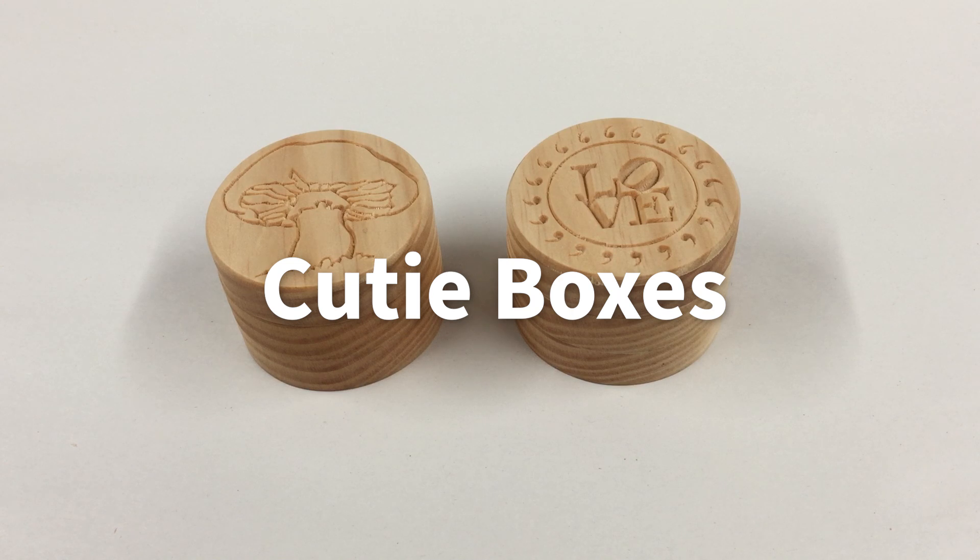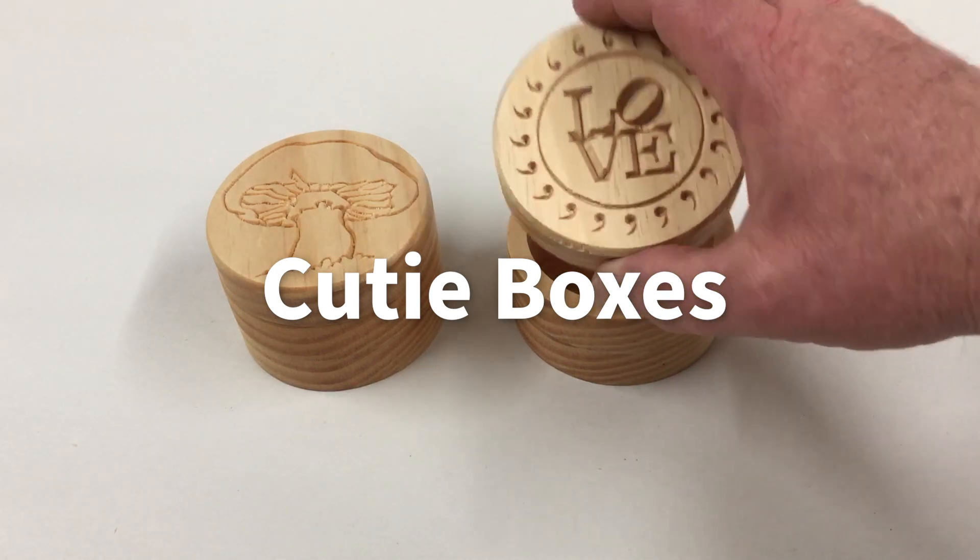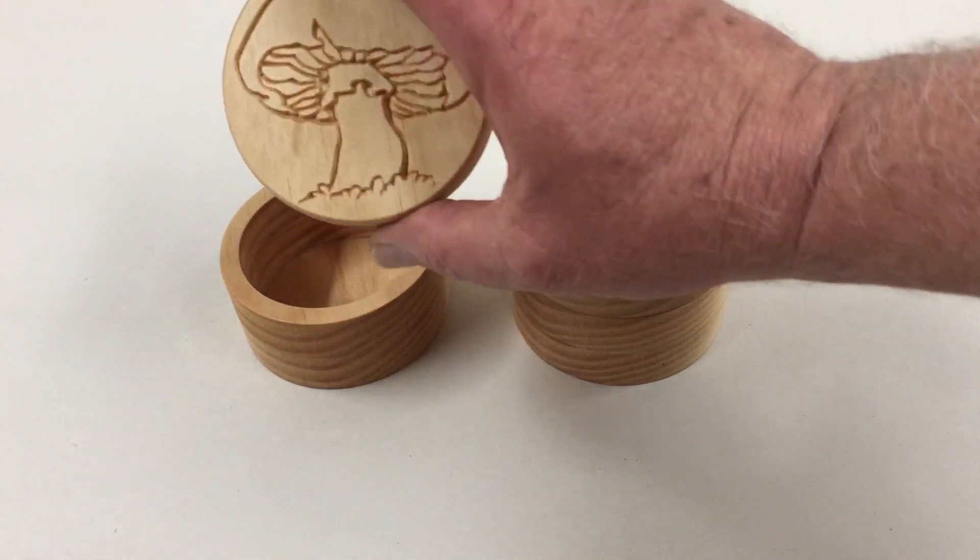Hello everybody, Michael Tyler here with another free Vectric project of the month. This month's project is called the Cuties Boxes. It's easily customizable in VCarve Desktop, VCarve Pro, and Aspire.